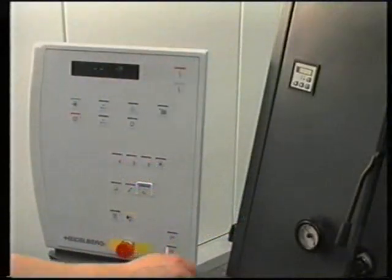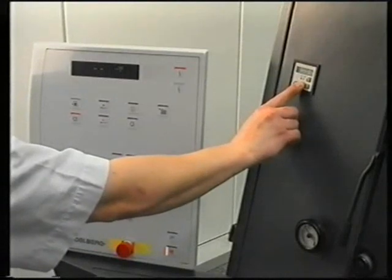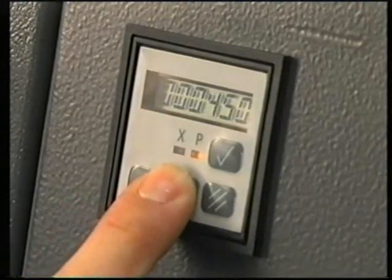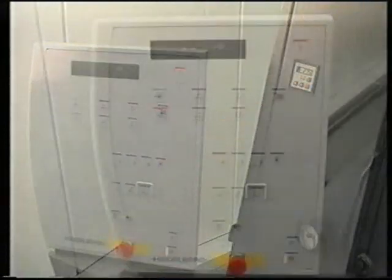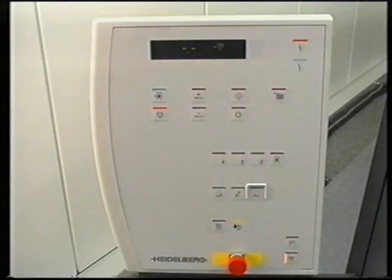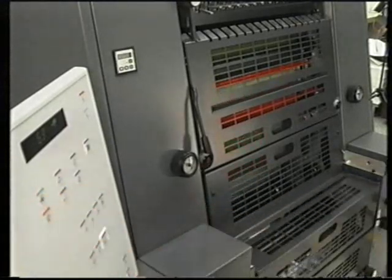The Printmaster GTO-52 also features a forwards print counter and a production run selector. Select the type of counting you require. To pre-select a production run, set the number of prints required. Start the production run by pressing the green production button.